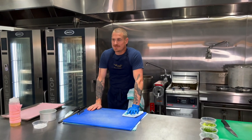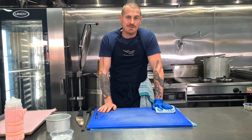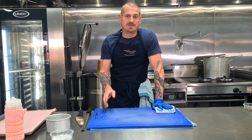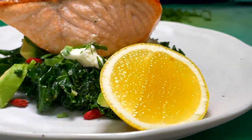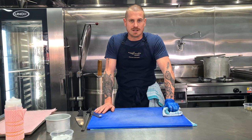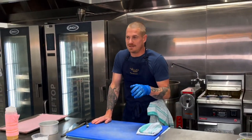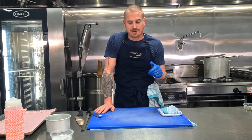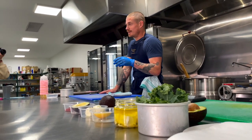Welcome everybody inside the Miss Amelie Gourmet kitchen. This is the very first video on our YouTube channel — it's a super exciting time for us as we welcome you into our brand new kitchen to cook some meals for you guys at home that are not too fancy, not like the restaurant, just simple, quick, easy, and nutritious.